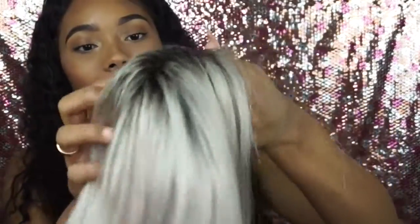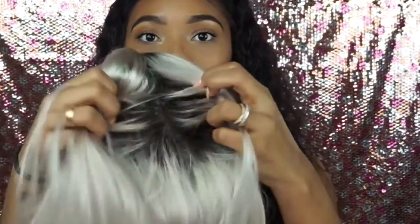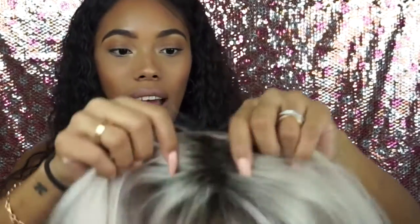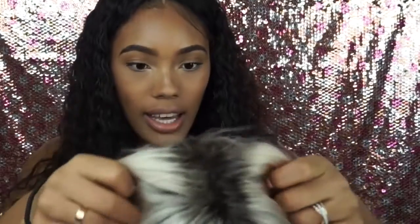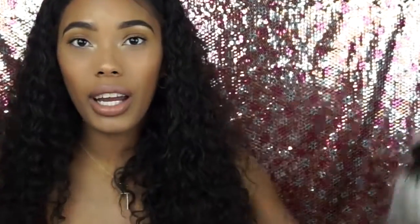This is what it looks like out of the packaging. It is a full lace, so that means I can part it anywhere I want. It has the standard two combs — one comb on each side and one comb in the middle behind the parting — and it has adjustable straps in the back.